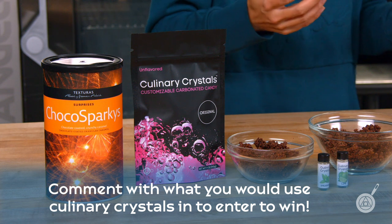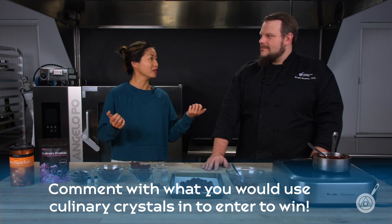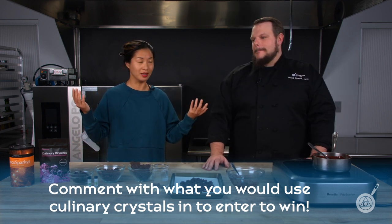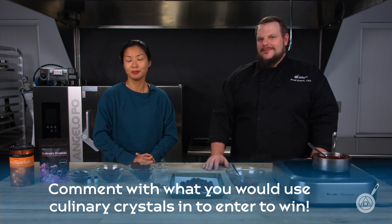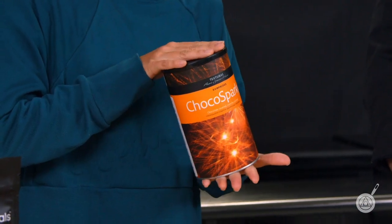Before we wrap up, we have to talk about the giveaway. If you want to try this at home and win a one-pound bag of culinary crystals, leave a comment below about what you think you might do with them once they're coated. Also, if you love this idea but don't want to temper your own chocolate, we do have a limited stock of Textures Choco Sparkies available, which are pre-coated and ready to use — super fun and easy, available on the website as well.